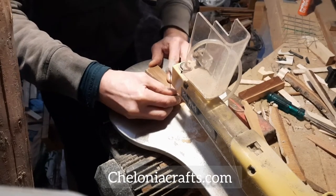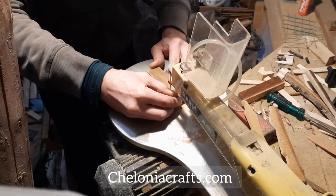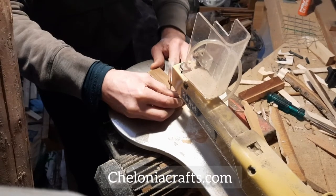As you can see, you have to work very slowly and carefully on the scroll saw — the time spent now saves time later.